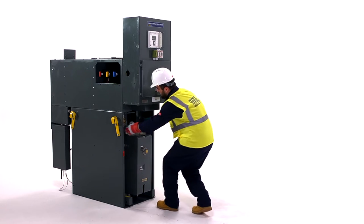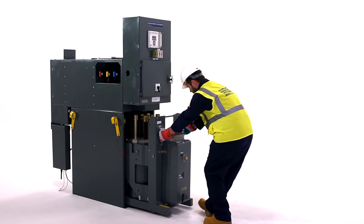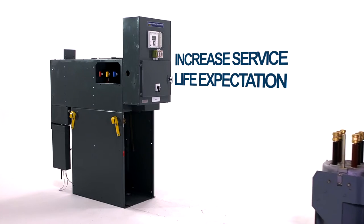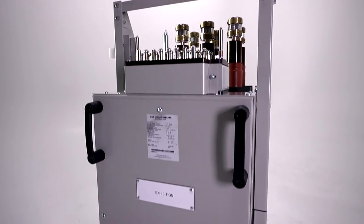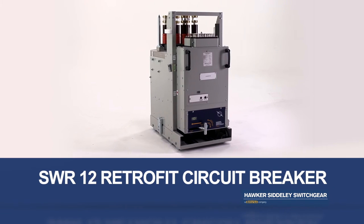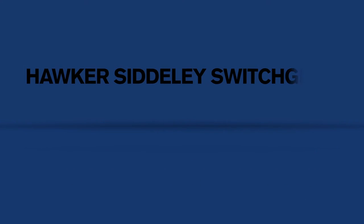Installing the SWR12 Retrofit Circuit Breaker from Hawker Sidley Switchgear can greatly increase the service life expectation of the installed equipment, at minimal cost and disruption to the network. The SWR12 – Innovation Exemplified.